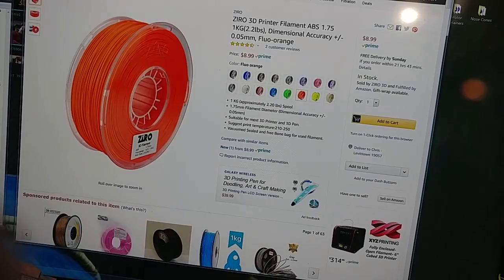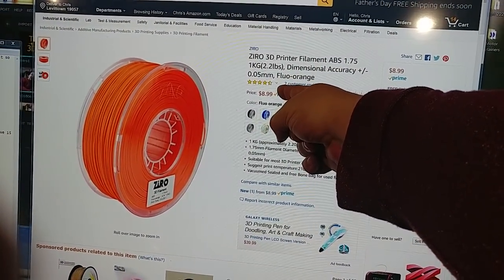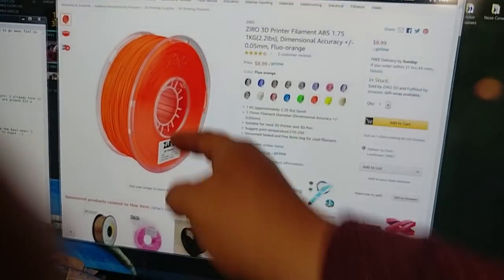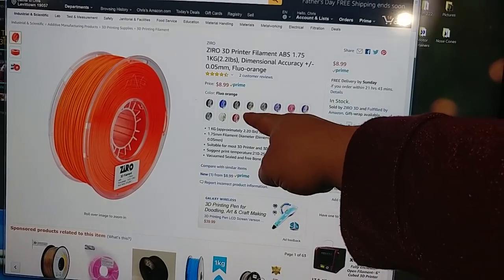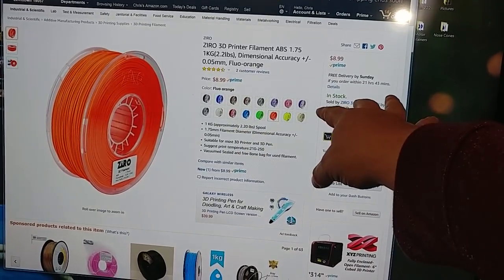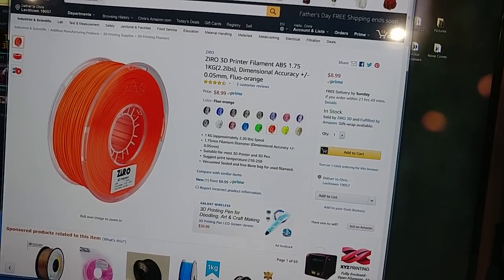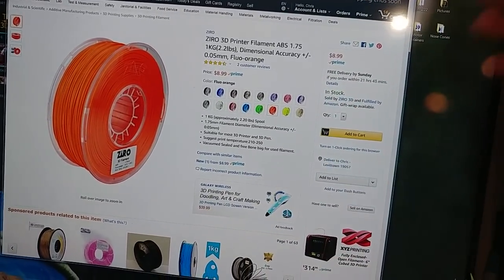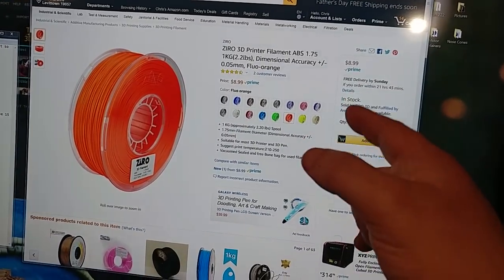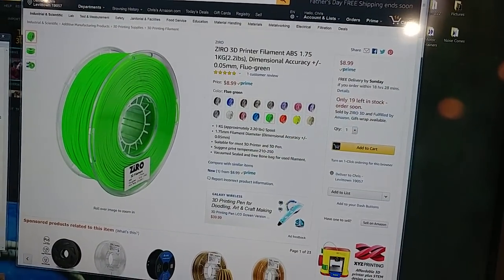But here's a really cool deal. Zyro — $9 a kilogram. Holy crap, I bought five of these. That's the fluorescent orange. Not all the colors are $9 — one of them is $10.99, I think silver is $10.99, the rest are $12.99. Still an amazing price for Zyro. It's one of my favorite brands of filaments. They make the marble filament, they make the twinkling filament. I love Zyro filament. The fluorescent orange — I ordered five. The fluorescent green — I ordered five.